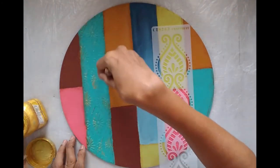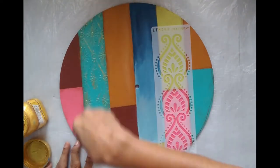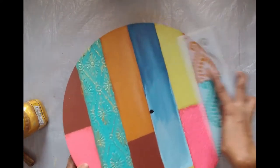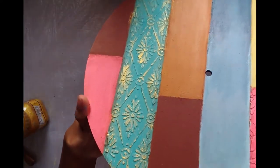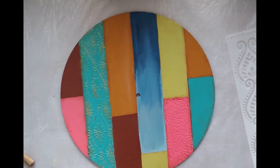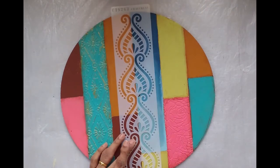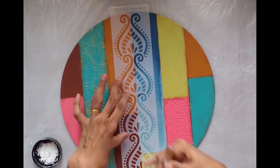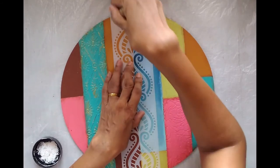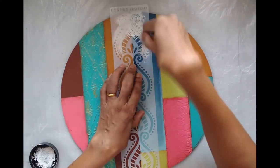You can see the vintage distressed look around the edges of all the sections. For the textured parts, I'm giving them a gold enhanced look — taking some gold metallic color on a stencil brush, just a little bit, and dry brushing over the stencil. I'll do the same on the rose as well. The board looks a little plain, so I want to do some more stenciling. I've chosen a design and will stencil it in cream right down the middle of my clock.